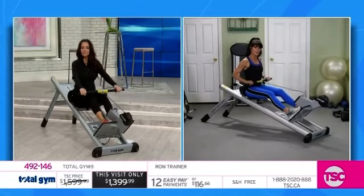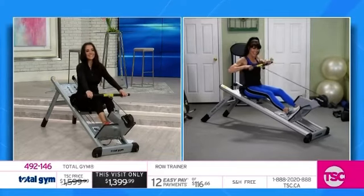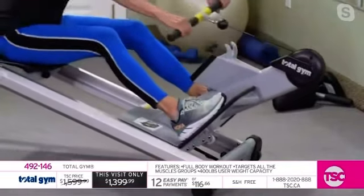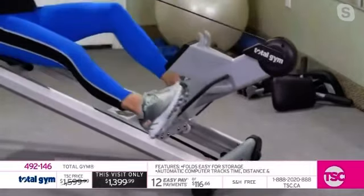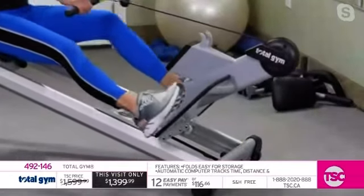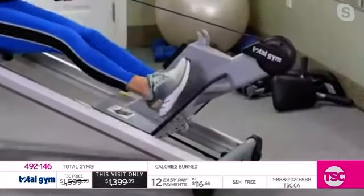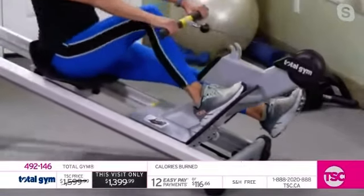We've now changed the Total Gym Row Trainer into a back machine. You can do a low row, then a high row. Notice how the feet are not strapped in at all. I'm going to lift one foot — one foot on, one foot off — to really isolate the leg.